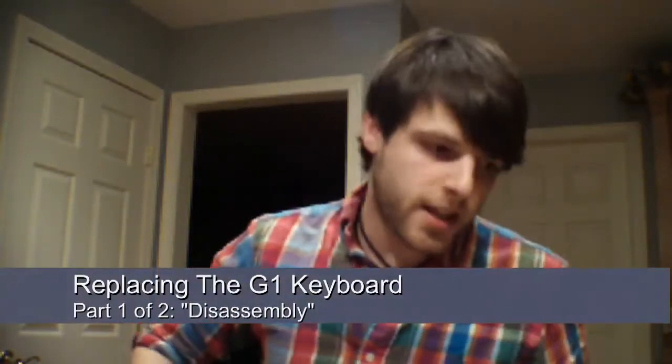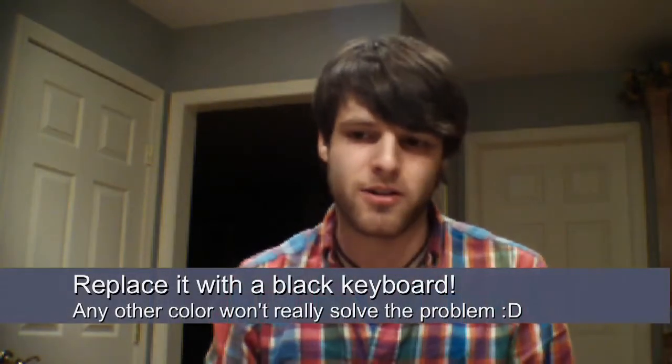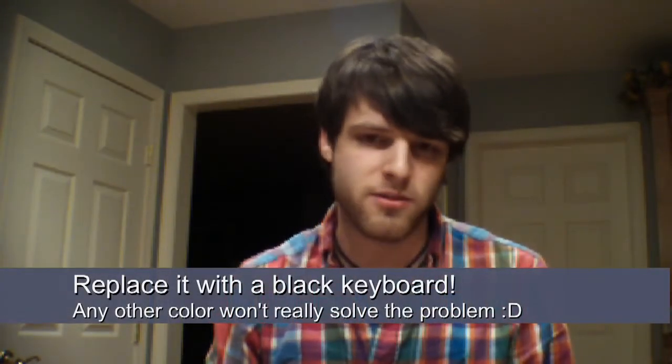Hey, what's up internet? Today in the mail I got a replacement keyboard for my phone. I have a G1. The white G1's silvery keyboard keypad thing is really hard to read in daylight. The outline of the letters matches the button pad pretty much, so it's just like a blurry lighted mess and you can't tell what you're doing. I don't know if the design flaw or Google or HTC were just like, yeah, whatever. But it's kind of a pain, so I ordered one on eBay.